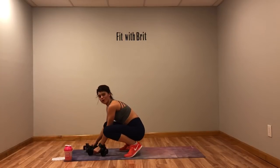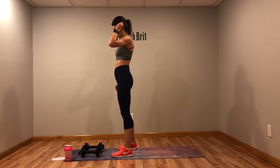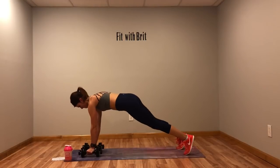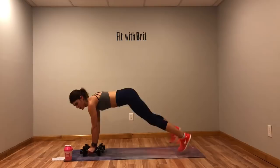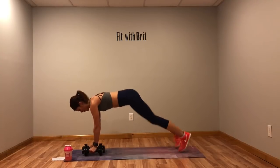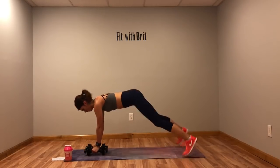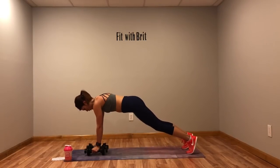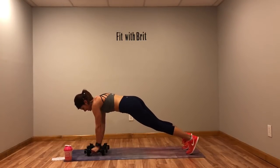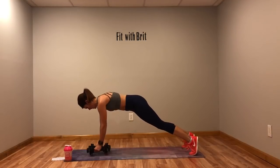Last time for this round, then we're on to our last circuit. You guys are killing it, doing so good! Don't forget, drop to those knees for that row if you need to. Almost there — five more seconds. Come on, three, two, one.